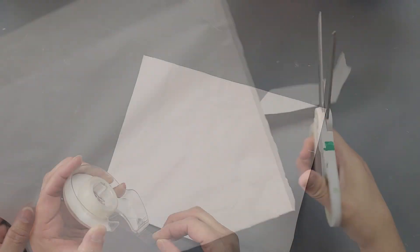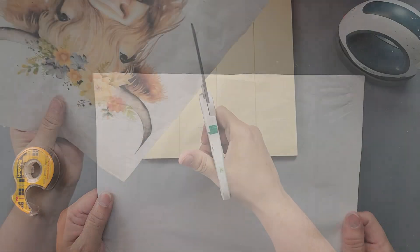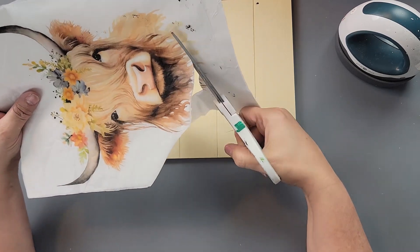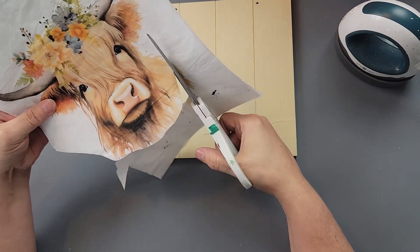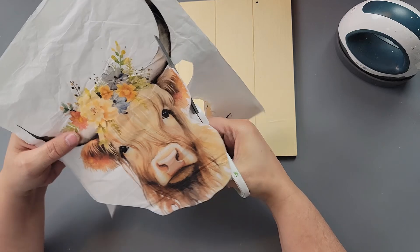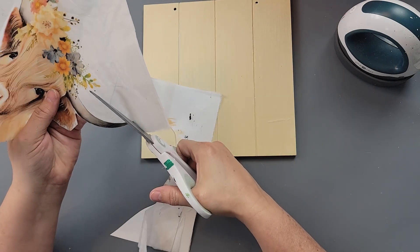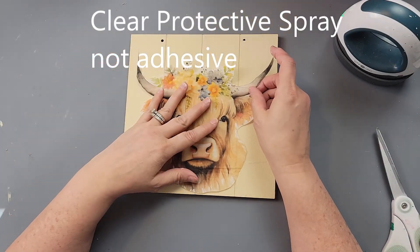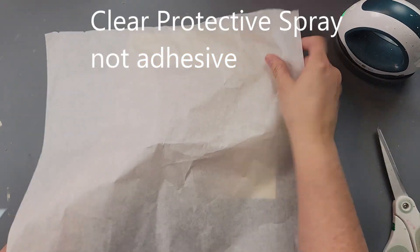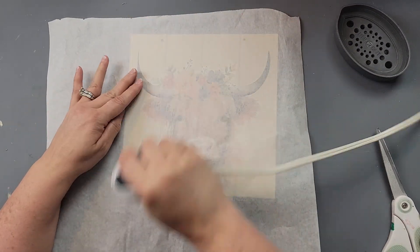I trim it down so the tissue paper is the same size as the copy paper, then add a little tape on the sides to help keep the edges down. One of the things I've found is you really want to eliminate as many wrinkles as you can, because you get ink splotches if you don't. Here I'm trimming all around my picture — I got this image off of Canva.